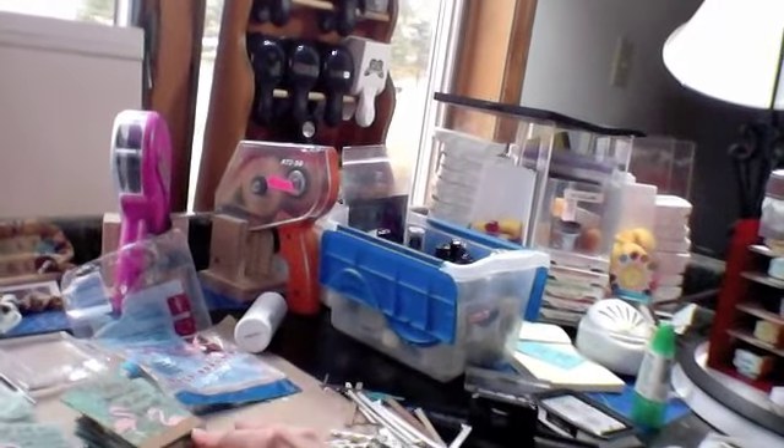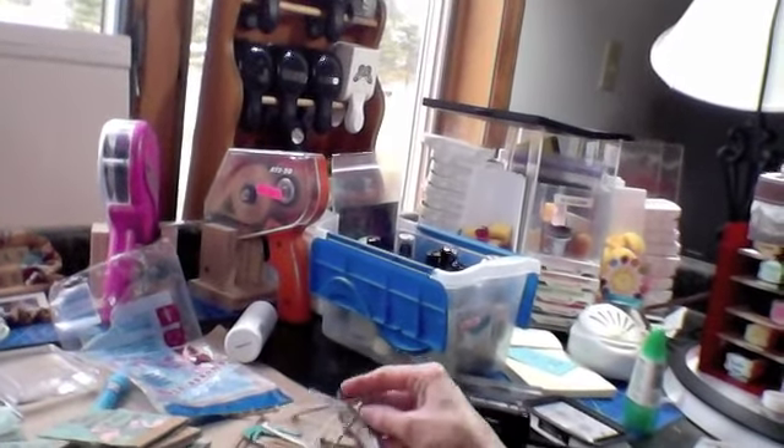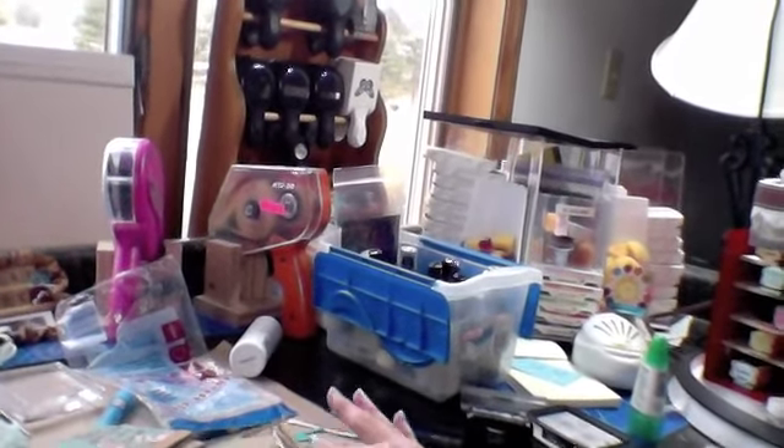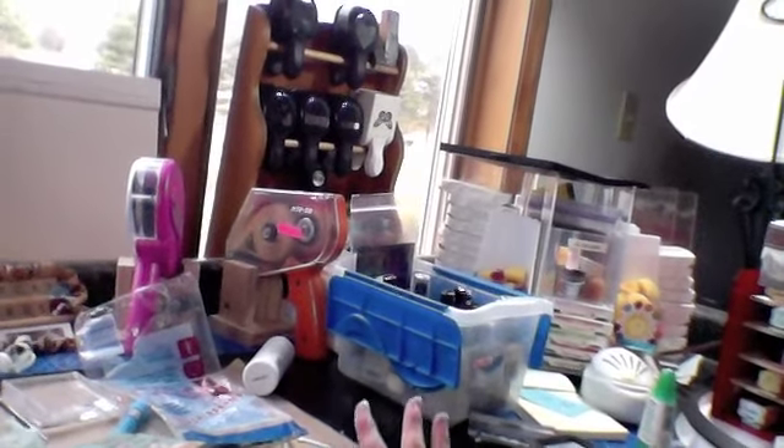I still have here's my stack of cards to finish. I still have all the little pieces because I keep thinking I should be able to use this stuff for something else, but they may go in the trash. But anyway, I just wanted to show you what I was doing.